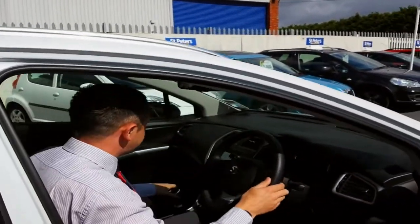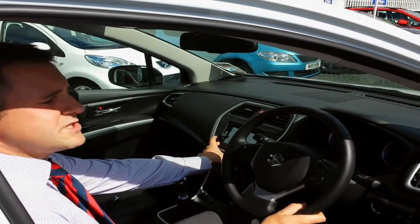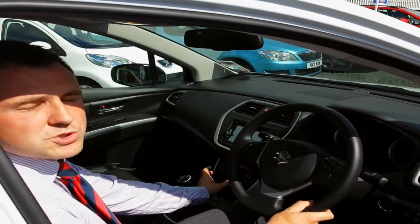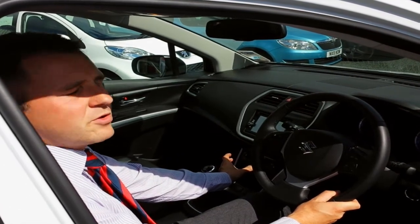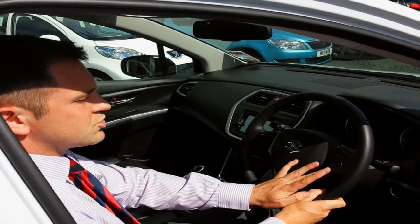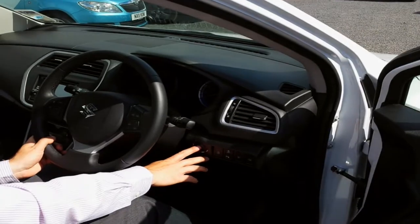In the cabin, you've got the full map sat-nav with reversing camera, dual zone climate control to set the exact temperature you require in the vehicle, cruise control, Bluetooth settings, and also you've got the stop-start button.